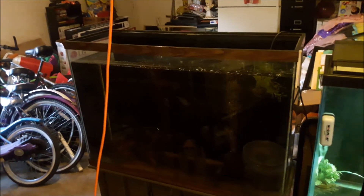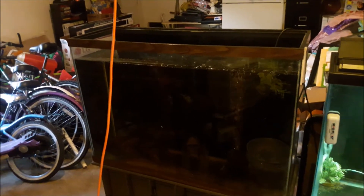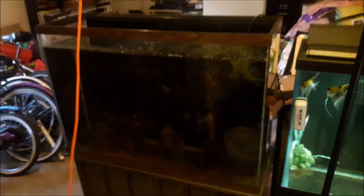This tank right here — I need to make a cover and a light for it. I am housing seven small baby flower horns in there, beautiful flower horns. You'll get to see them properly once I put a light in there. You can see some movement in there right now, but that'll be coming soon — it's a working process.